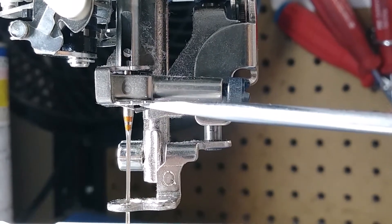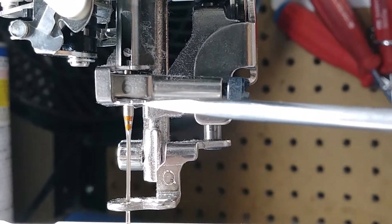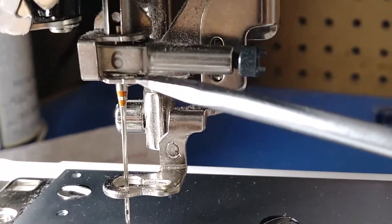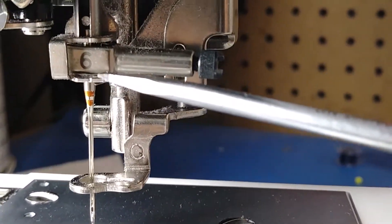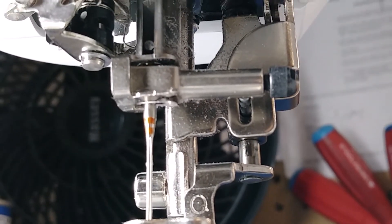Before you put your needle in, you have to make sure that this little piece is above this thread guide. If it's below it, it doesn't hold the thread in there. And if we look underneath, it's probably not through the hole.